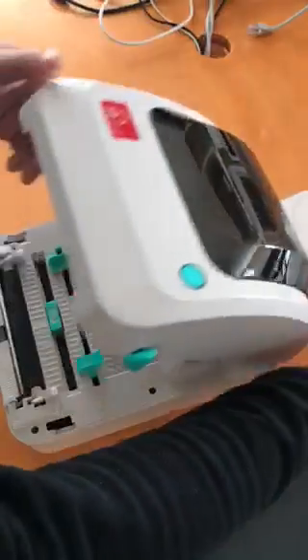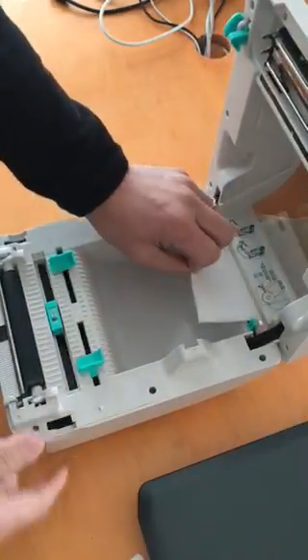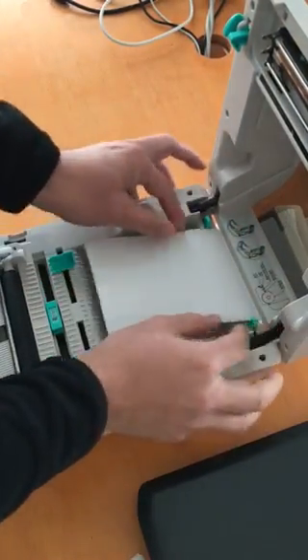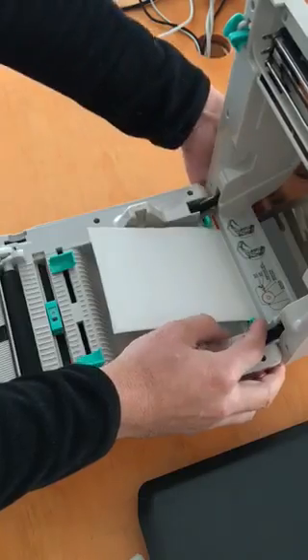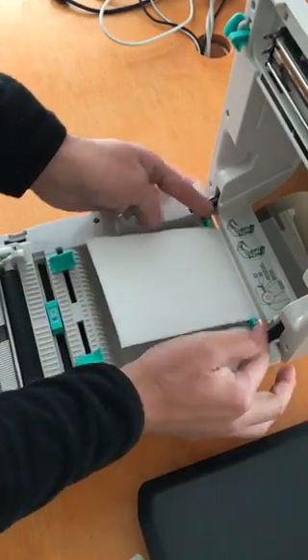You just put it in. I'll show you that, like so. There's a guide here — you probably want to adjust a little bit, just make it tight enough for the paper.